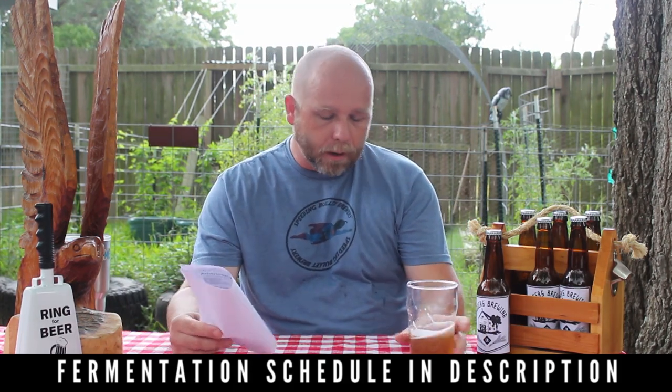It looks like it's about to rain so let me wrap this up. For yeast, we used Omega OYL-004 West Coast Ale. The fermentation schedule will be in the description, but basically we pitched at 58°F, let it free rise to 64, held at 64 for two days, held at 66 for two days, held at 68 for two days, then let it free rise to 70 and held there until fermentation was complete.